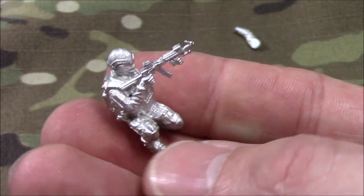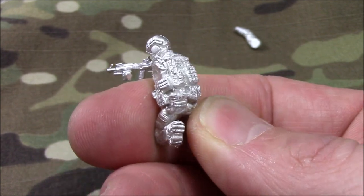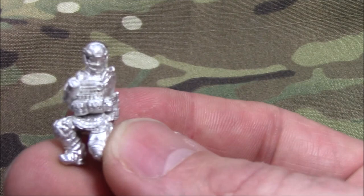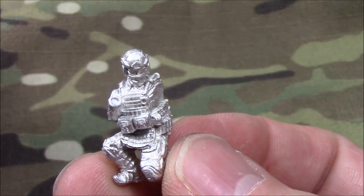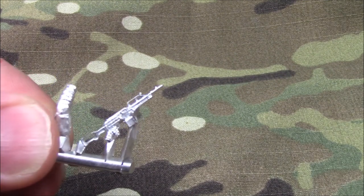A lot of you guys requested more kneeling, crouching figures this time around, and I listened to you and I bring it. Here's another one. Here's a machine gunner. Nice machine gun.